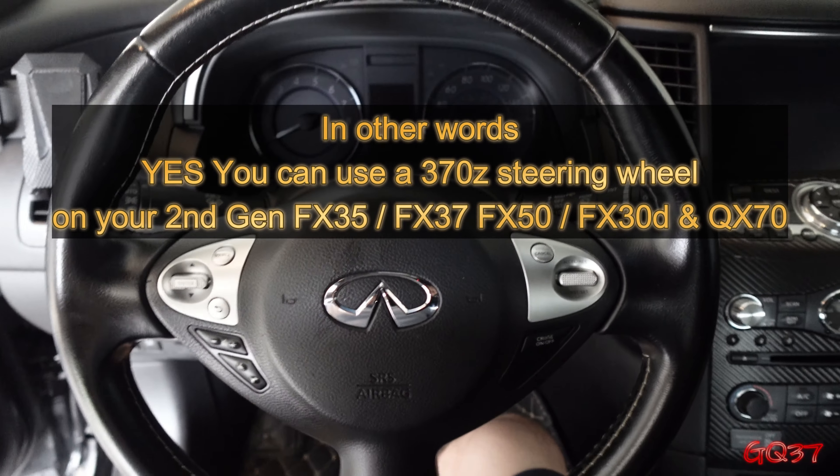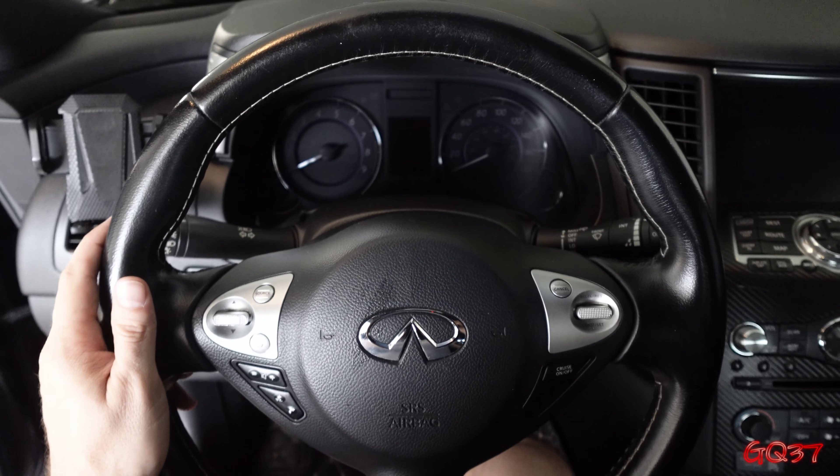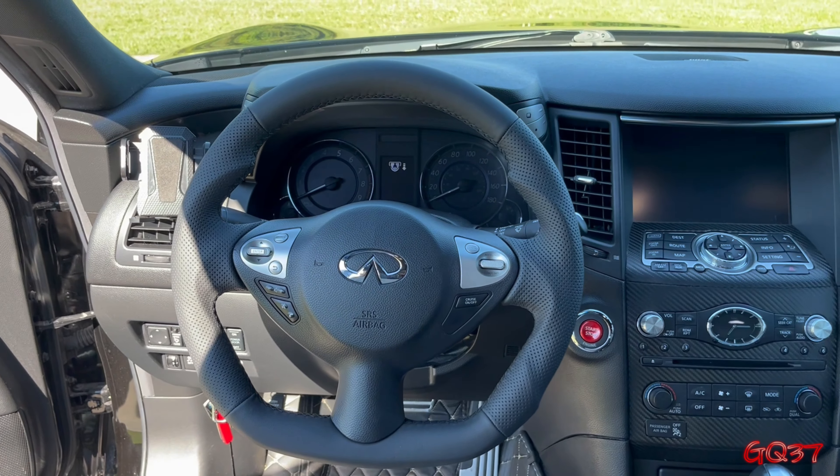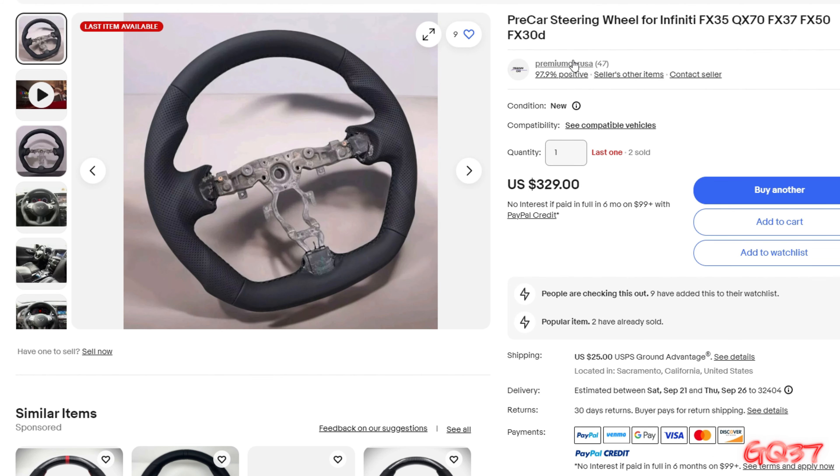We're going to be taking it from this bland OEM steering wheel to this. This is a flat bottom steering wheel I got on eBay. The seller is Premium Car USA and I'll put a link in the description below. So let's get started.